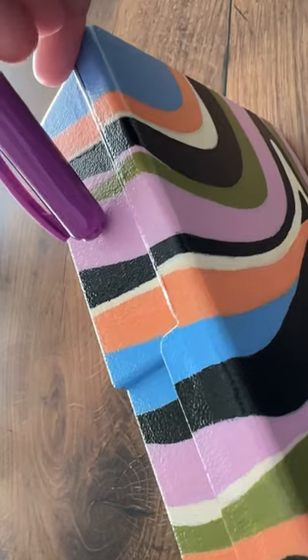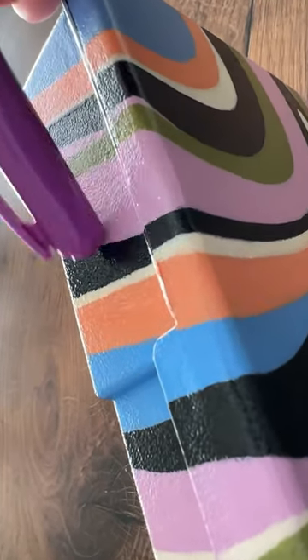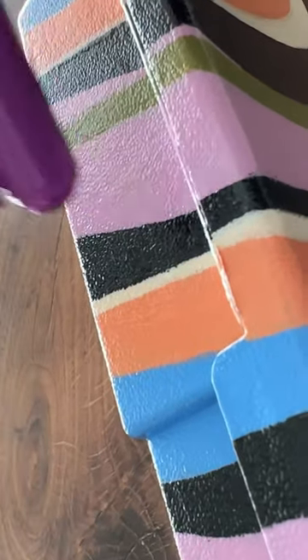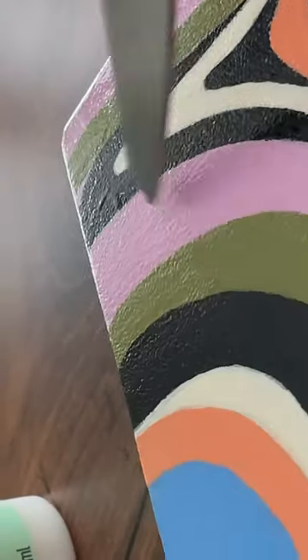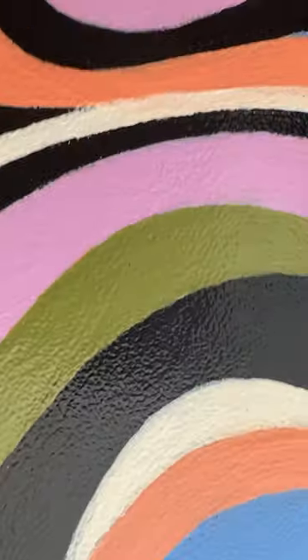Someone left a comment that it's possible this type of varnish is more scratch resistant. Okay, maybe don't scratch with scissors, but even so...